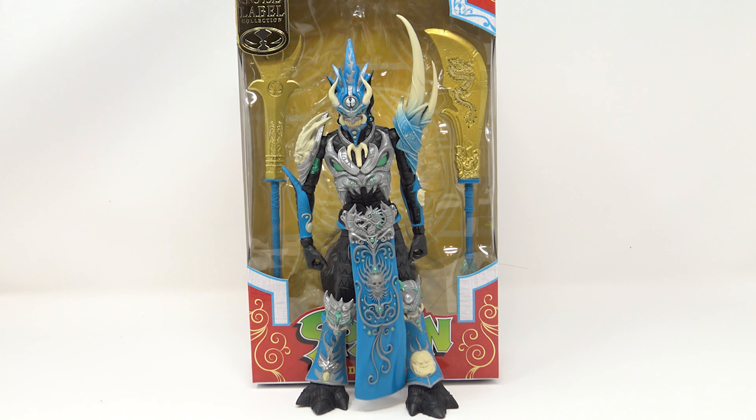We are taking a look at the new McFarlane Toys Gold Label Mandarin Spawn figure, and it's okay — it's not as great as I thought it was going to be. That said, I will pick up the standard release. The difference between the standard release and the gold label is basically a different sculpt, and the biggest thing is going to be paint. This one is a blue Spawn figure; the other one will be a red Spawn figure. I personally think the red one looks better, but the blue one doesn't look that bad.